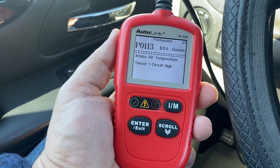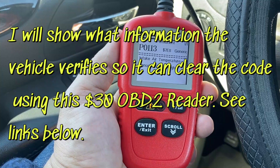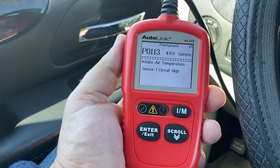In this video, I'm going to show you how to clear your permanent diagnostic trouble codes using one of these particular OBD2 readers, and these cost under $30. Stay tuned.